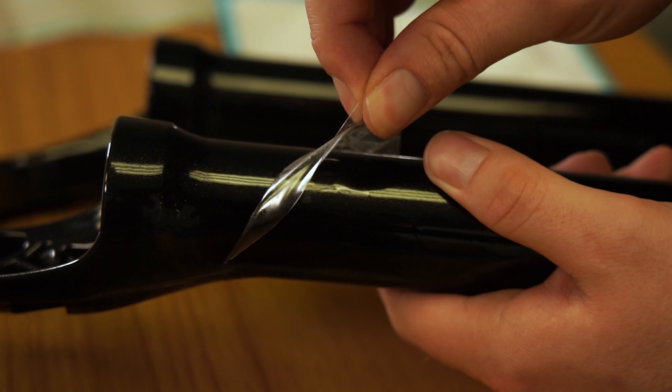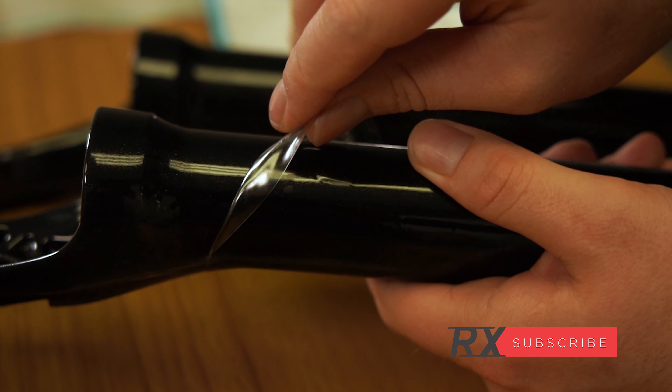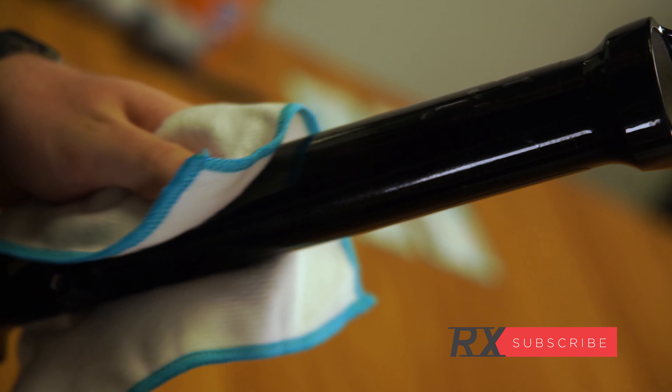As you can see here, the wrap even when stuck can be lifted and reapplied. For this reason alone, I highly recommend ride wrap when you buy your next bike.